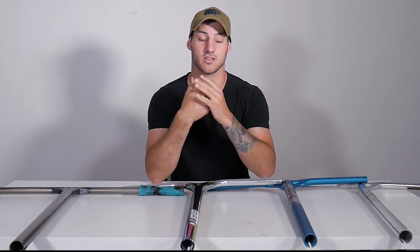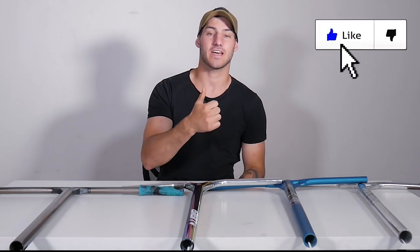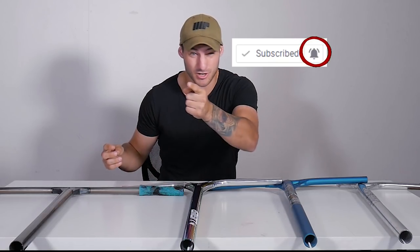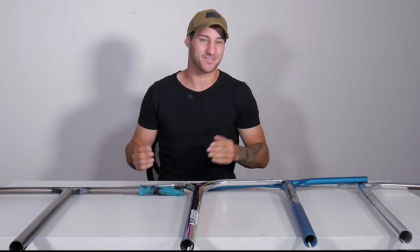We're gonna go through each one and discuss which one would suit you more and what I like about them. If you guys like this video make sure to give it a like, and if you enjoy the video and any of my other videos make sure you subscribe and hit that bell so you get notified whenever I upload. You can be the first one to watch and leave that first comment.